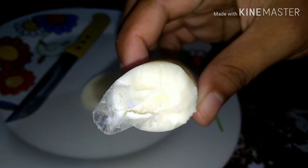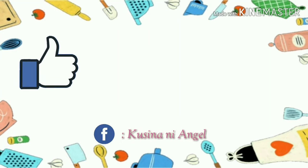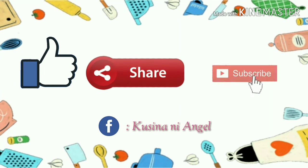Enjoy! Don't forget to like, share, and subscribe!